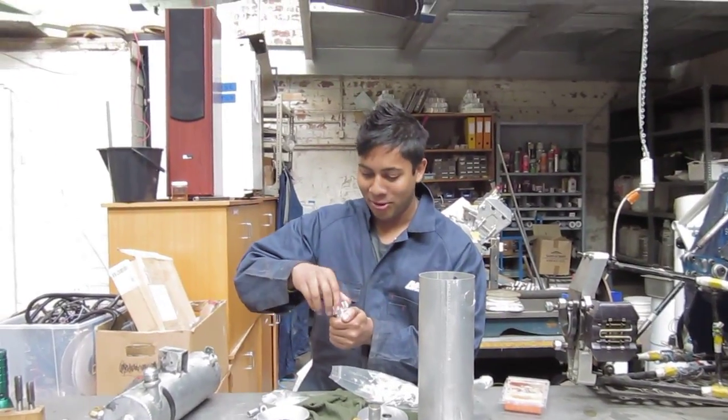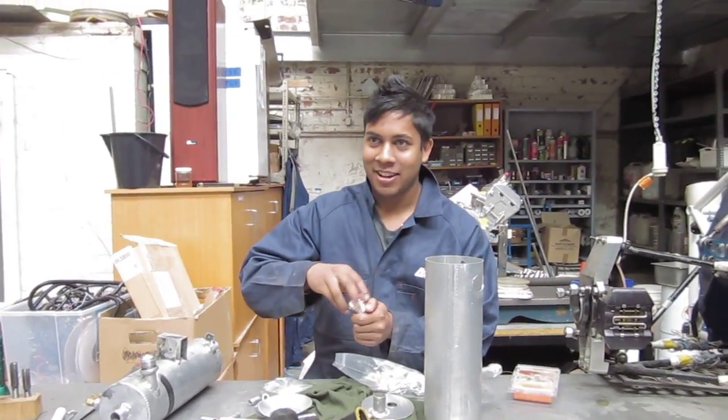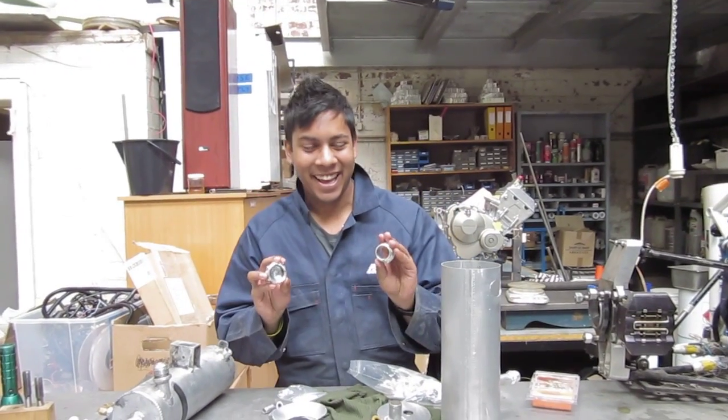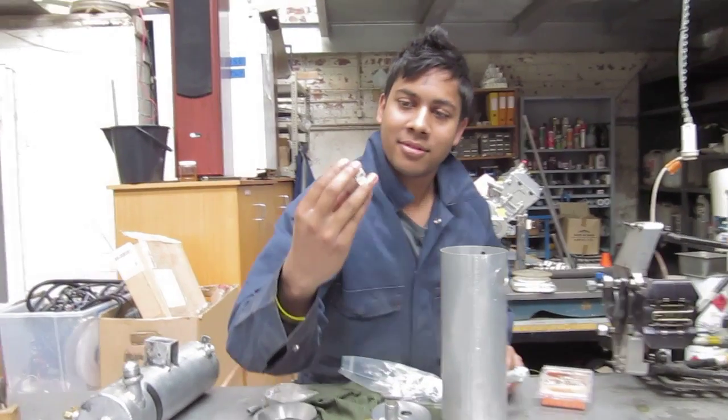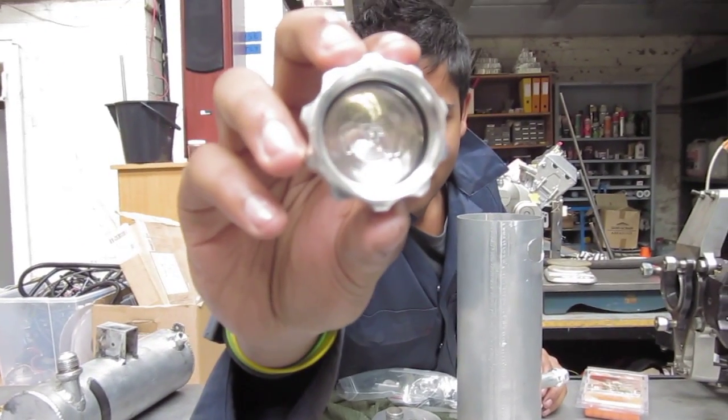My awesome new oil filler cap — complete the cap. We got a nice little etching down there as well. What does it say? SFP.